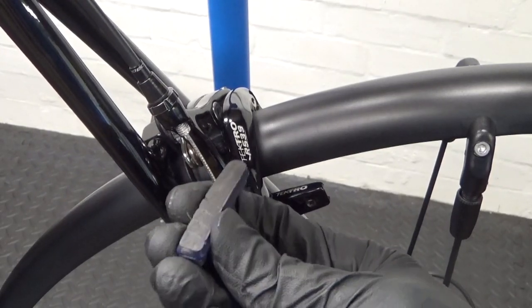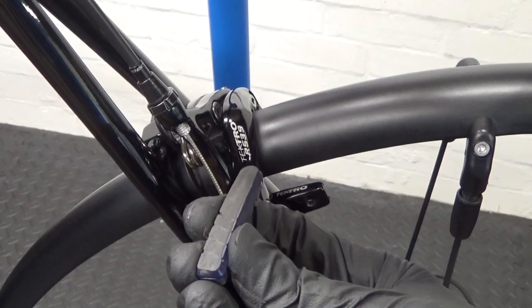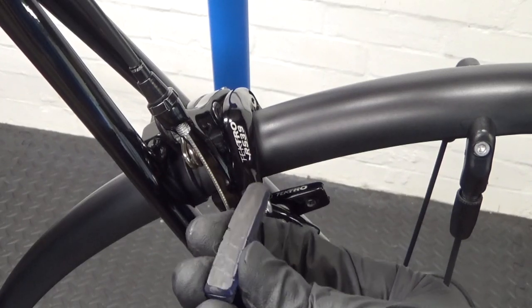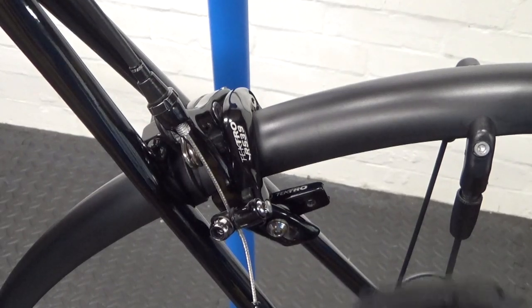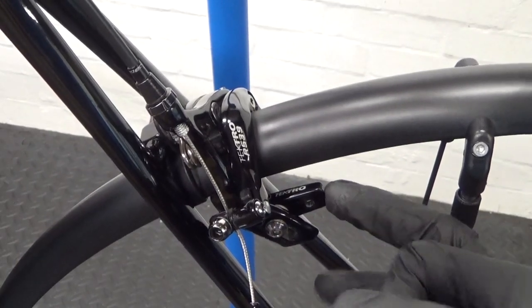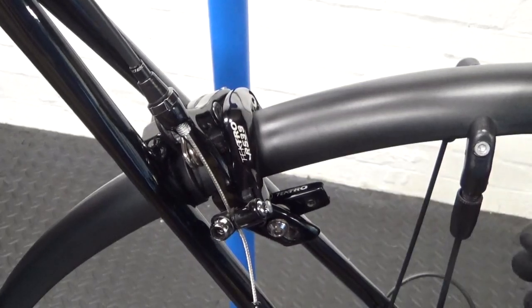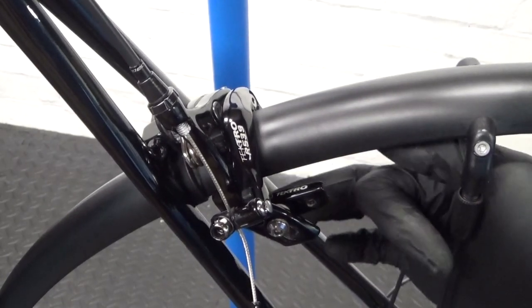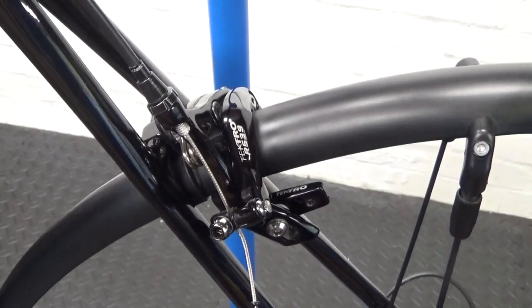As you can see, there's hardly anything left on the old pad, so it's definitely due for replacement. Before sliding the new one in, clean up inside where the pad sits in the holder, as dirt can get in there over time. Just use a cloth to clean that out before you put the new pad in.